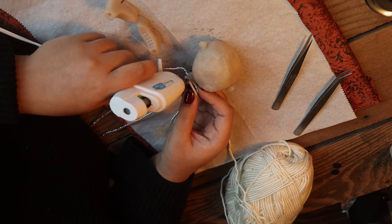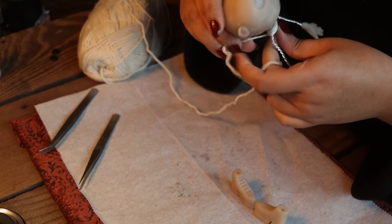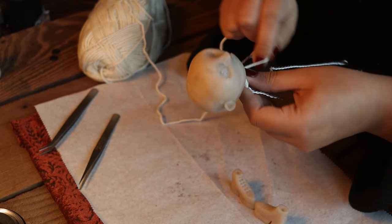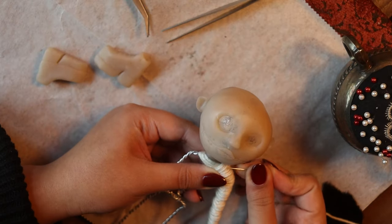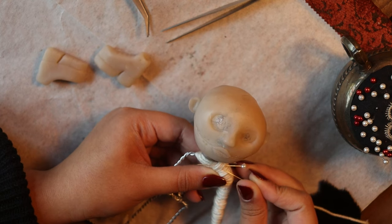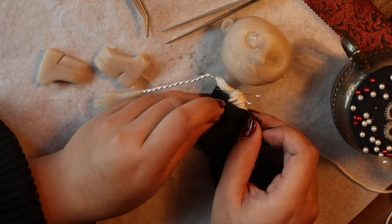Our next step is to cover our body in something soft and plushy. I'm using yarn for that and wrapping it around. Before I get too much further though, I'm taking a little bit of scrap fabric and rolling it around the torso just so I don't have to wind more yarn than I have to.